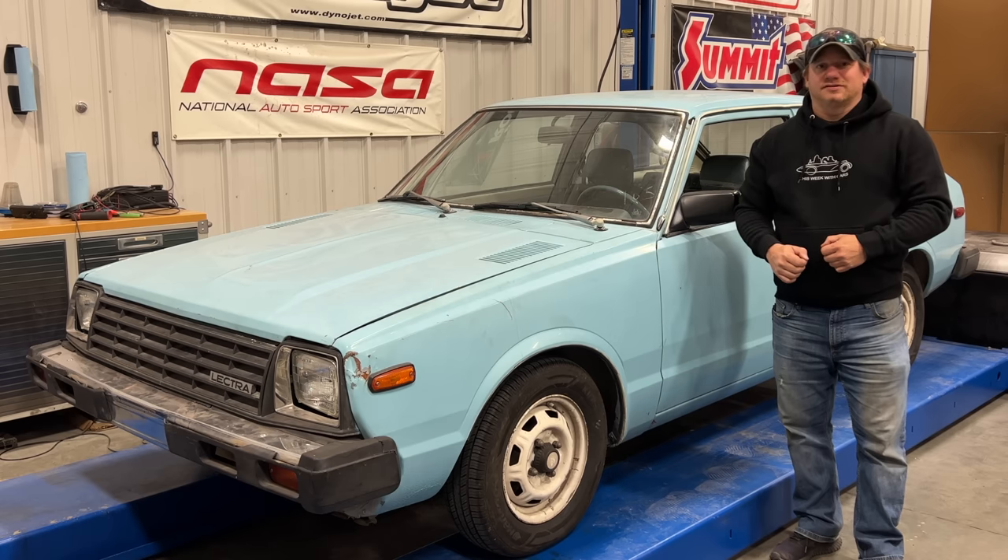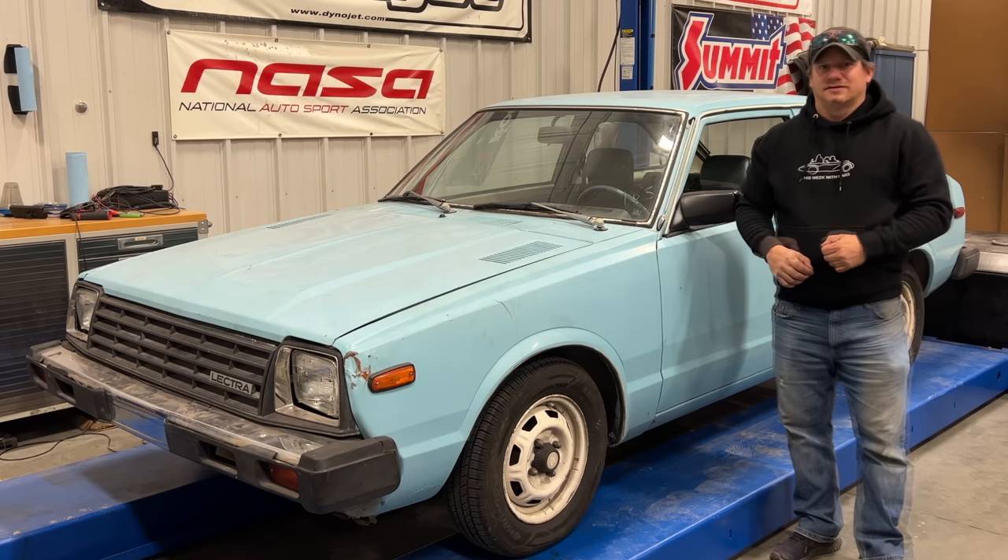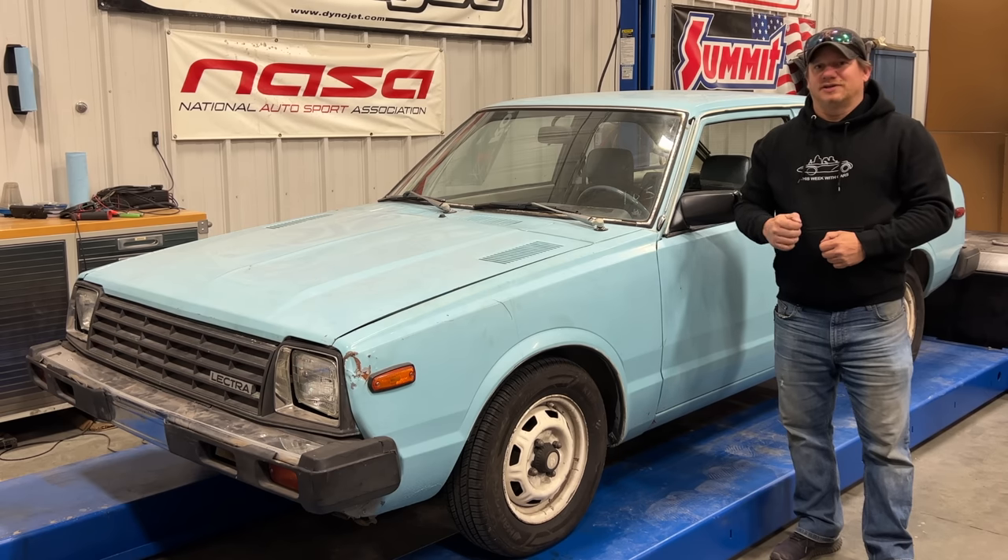I'm Steve for This Week with Cars, and today I'm back with my electric car from the 1980s. The car has been running very reliably now, and up until this point I've been concentrating on the high-voltage electrical system. So today I'd like to take a look at the low-voltage electrical system and do some upgrades to it.